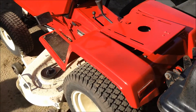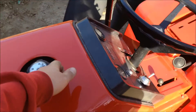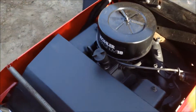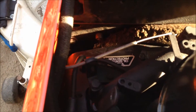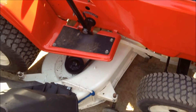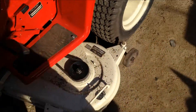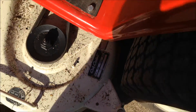It runs good. It's got the 18 horse Kohler Magnum engine with the pressurized oil system - you can see the lines right there. It's got a 46-inch mower deck; it's the GT deck, the sister GT. This is what it came with.